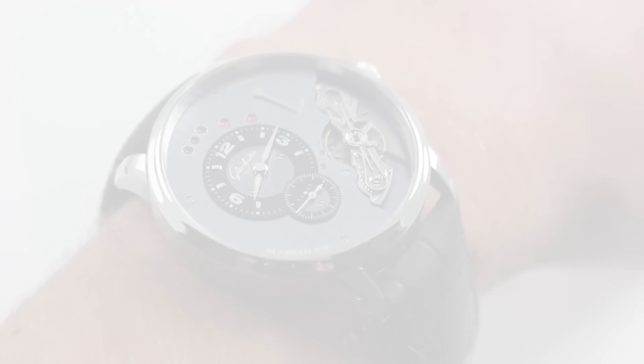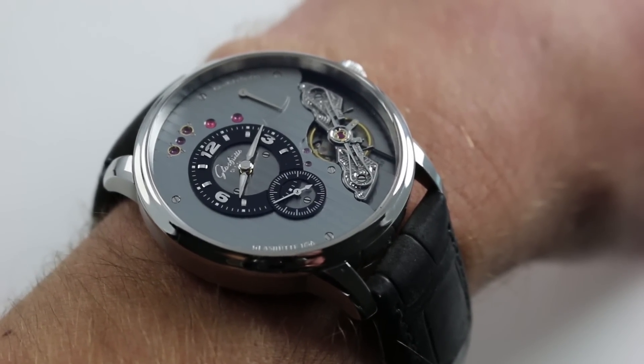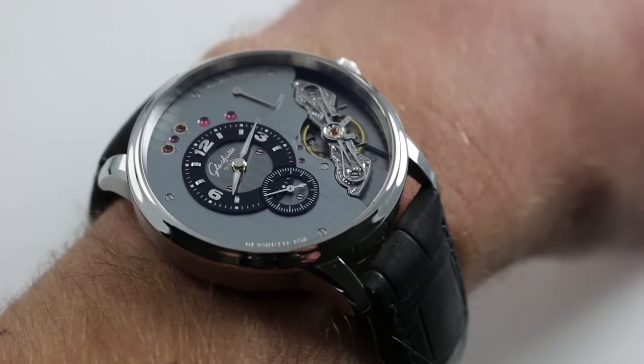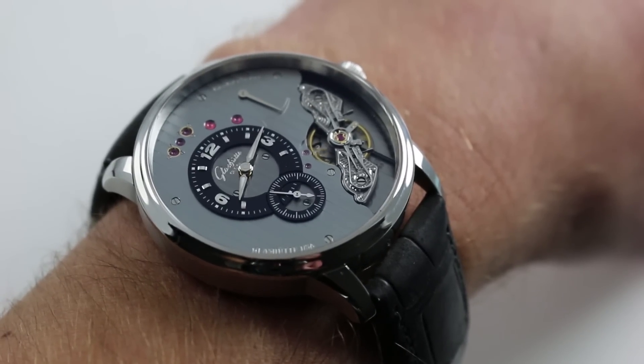Hi, I'm Tim. Welcome to our channel and thanks for logging on. Today we're discussing the Glashutte Original PanoInverse XL. You can see this 42mm stainless steel inverse movement timepiece and purchase it on our website.